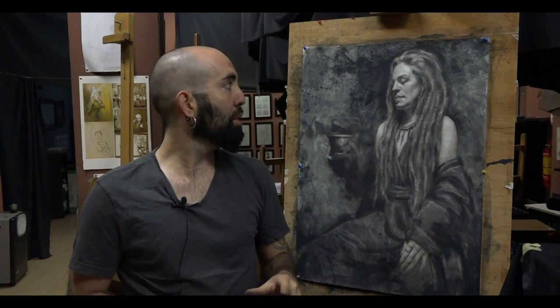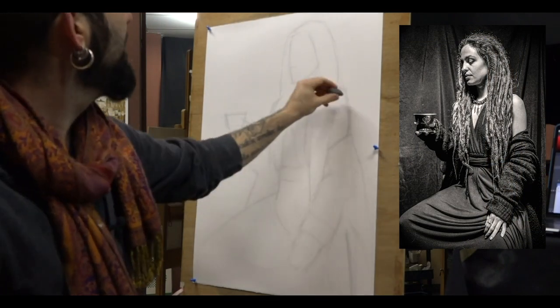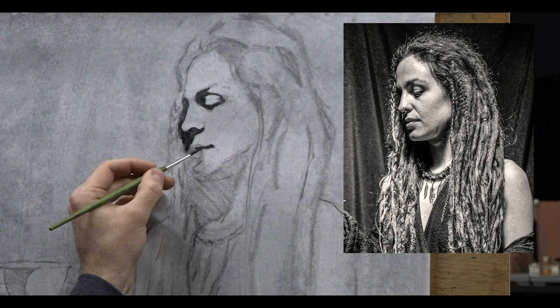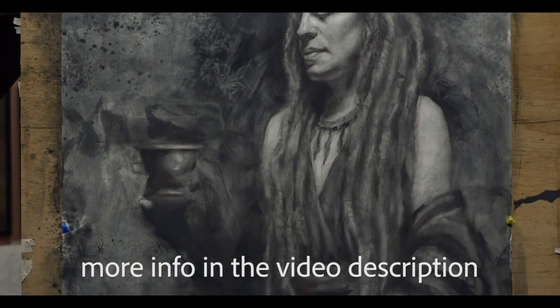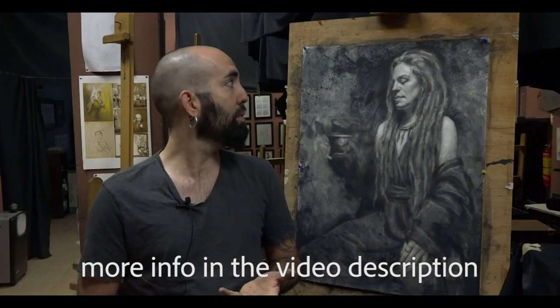We also speak about how to start from zero by the basic blocking, finding the general masses and nice simplification, and how to gradually keep working on it. We will speak about abstraction, composition, rhythms, and also how we need to understand forms to explain the construction of some of the areas.